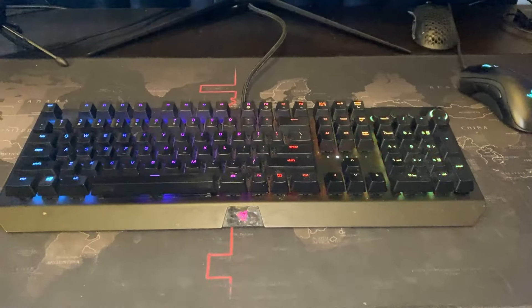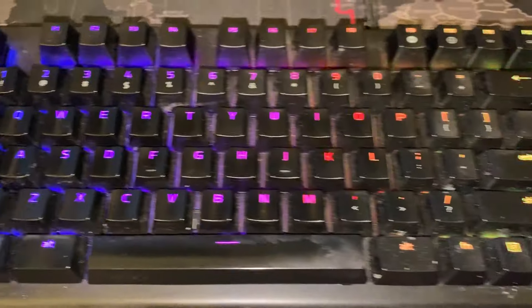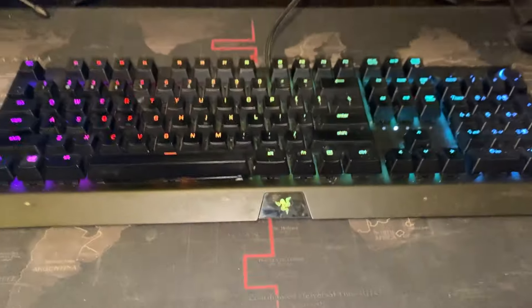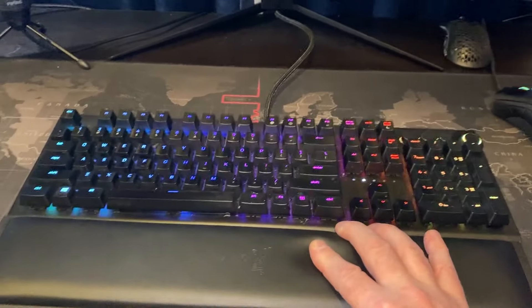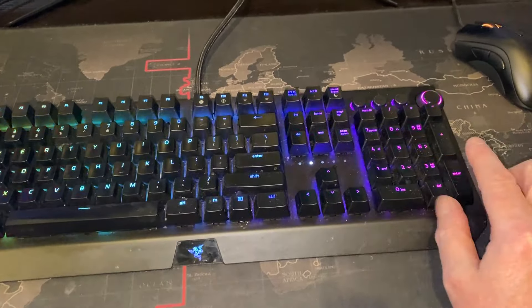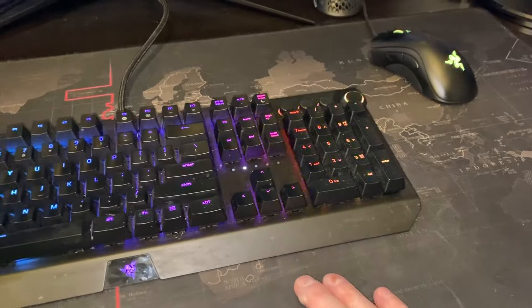G'day everybody, it's Michael here from Tech and Tools, and today we are going to be cleaning a keyboard — it's rather gross. Here's the keyboard in question. It's the Razer BlackWidow Elite, which came with a pad. The pad is pretty clean but we'll clean that anyway. I'm going to show you how to take it all apart, give it a clean, and pop it all back together.